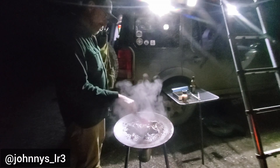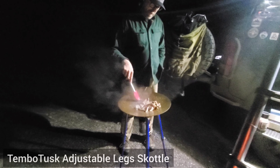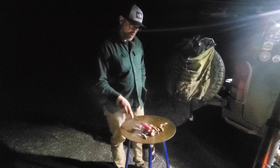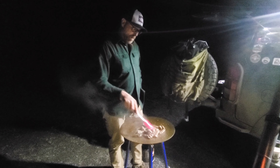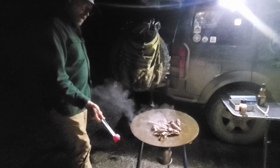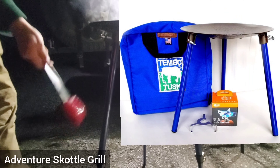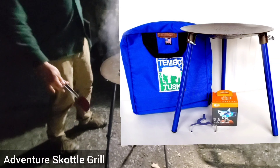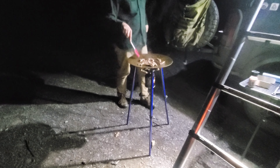So tell me a little bit about what you have going on here. What is this stove setup? This is called a Tembo Tusk Skottle. There's a version with one fixed-length legs, and this is the newest, latest and greatest with the adjustable legs. So it packs down into a very small package, which is very nice.